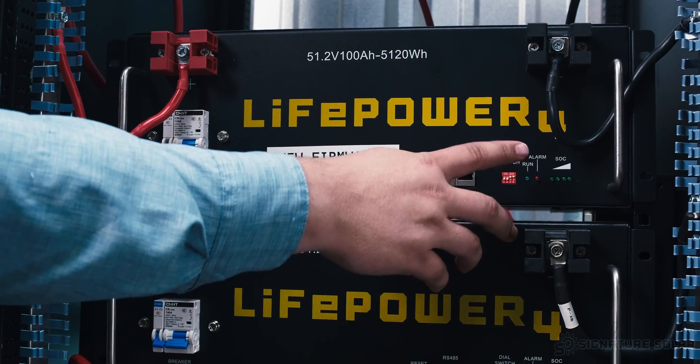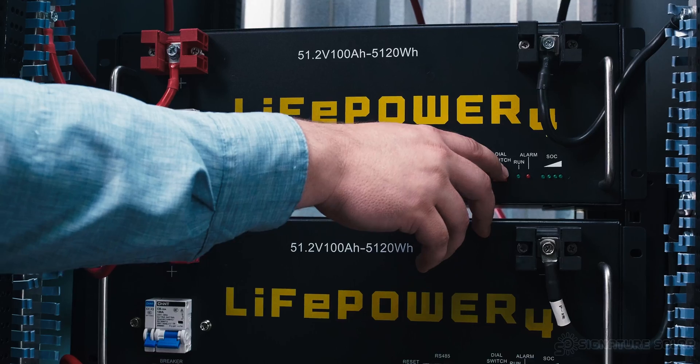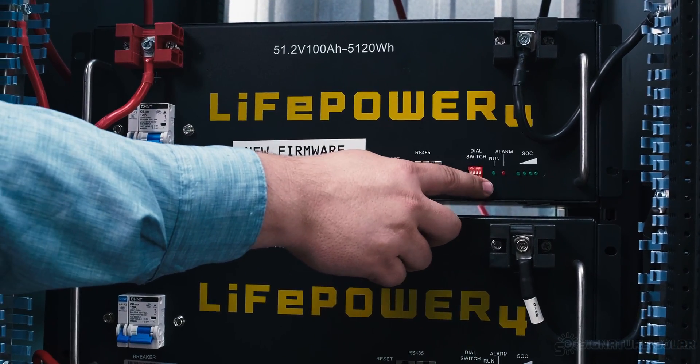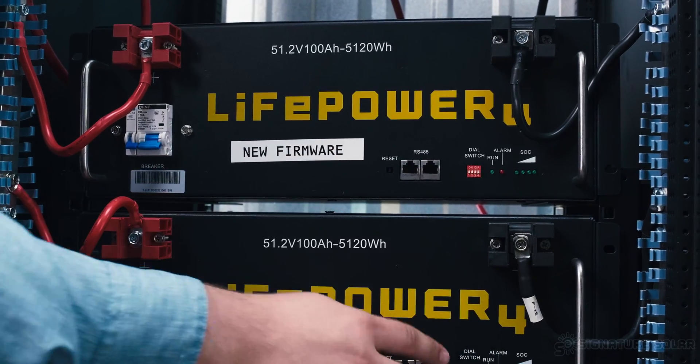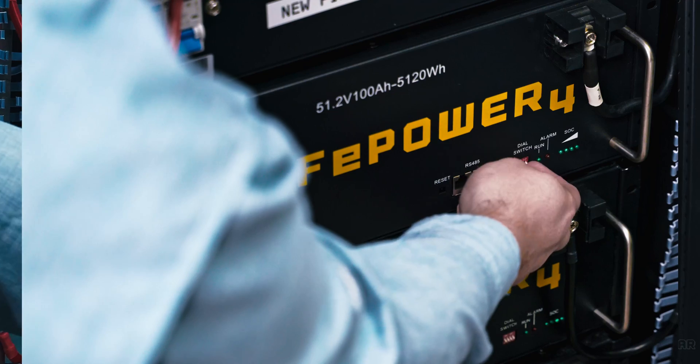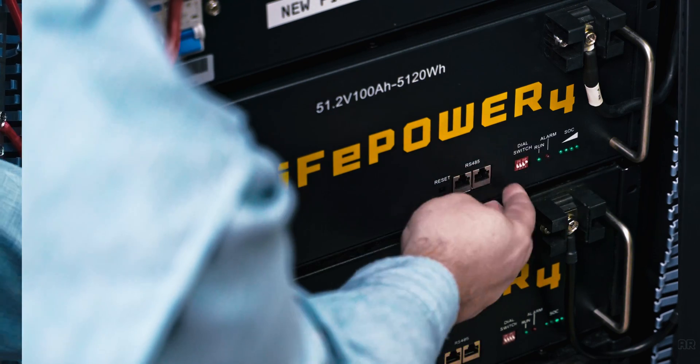After the system has been fully connected, we need to set the battery address. The host battery must have its dip switches set to down, down, down, down. All other batteries in the stack must have a different dip switch setting, which allows them to be seen as different batteries in the stack.